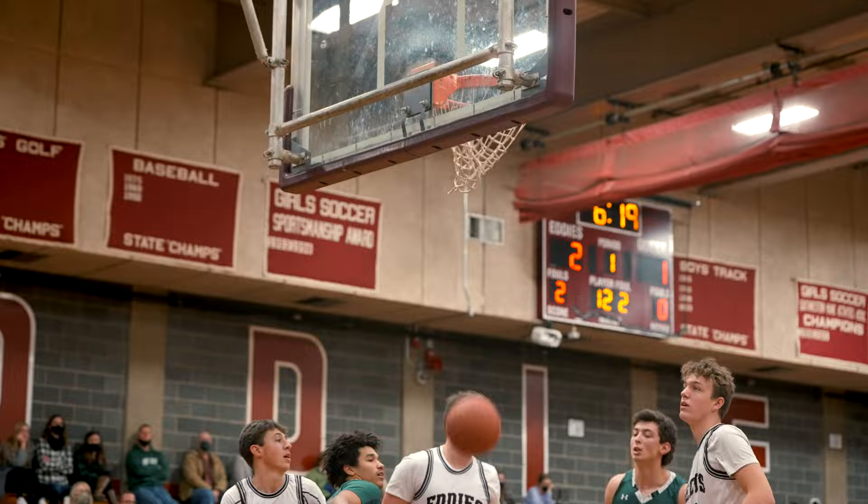Last week on the channel we talked about my sports filmmaking setup and the gear I'll be using in 2022. This week I was hired by a couple of sports teams to film their games, so today I want to talk about the settings I use, how I utilize my gear to its fullest capabilities, and my thought process going into filming sports.